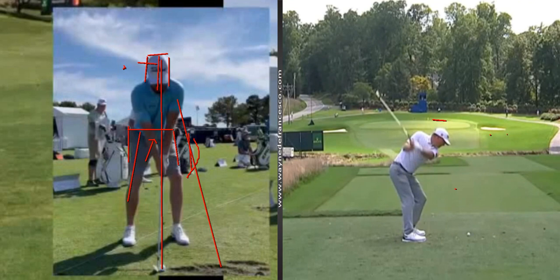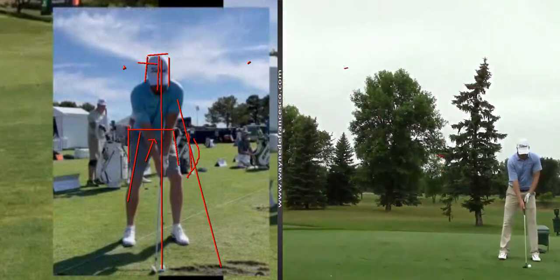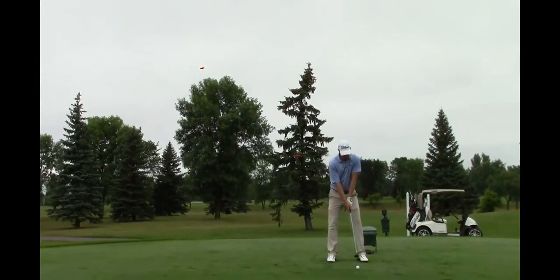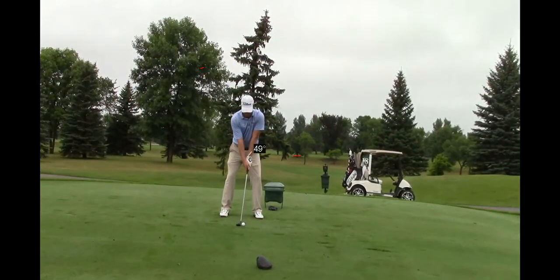His grip looks a little weaker here from the face-on view, but I had another angle where the grip looked a little stronger. In this one you can see the grip looks into extension in the left — the right arm looks up, which is a little bit on the strong side.